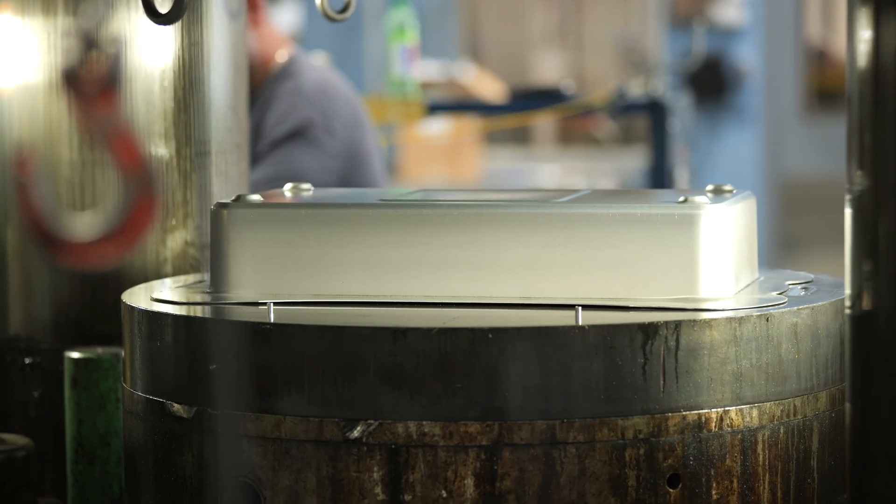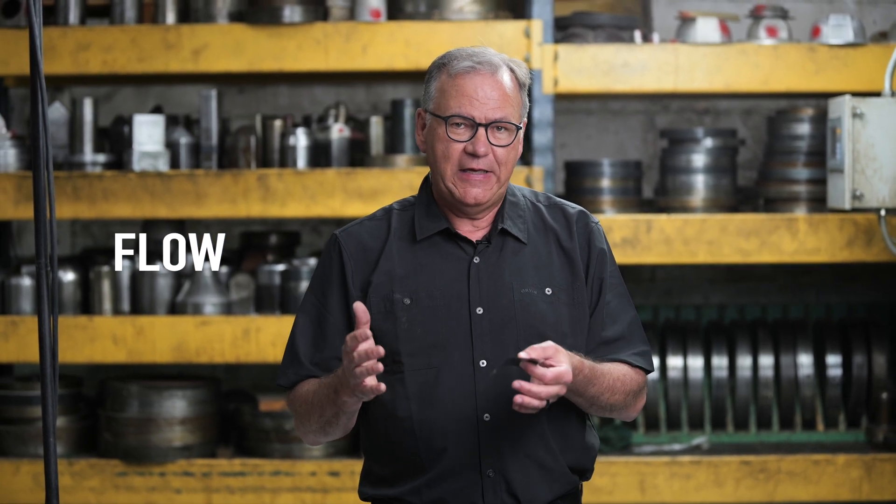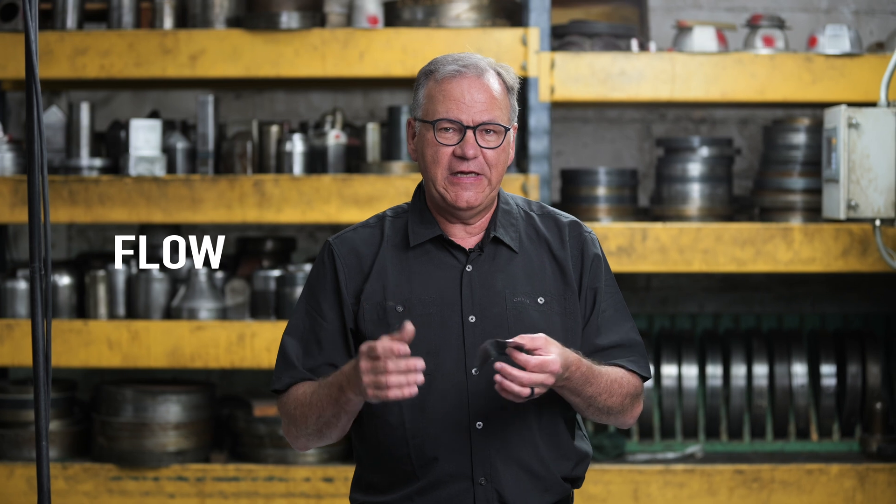Hydroforming, or forming in general, is the difference between flow and stretch. If you stretch too much, it'll break. If it flows too easily, it'll wrinkle.